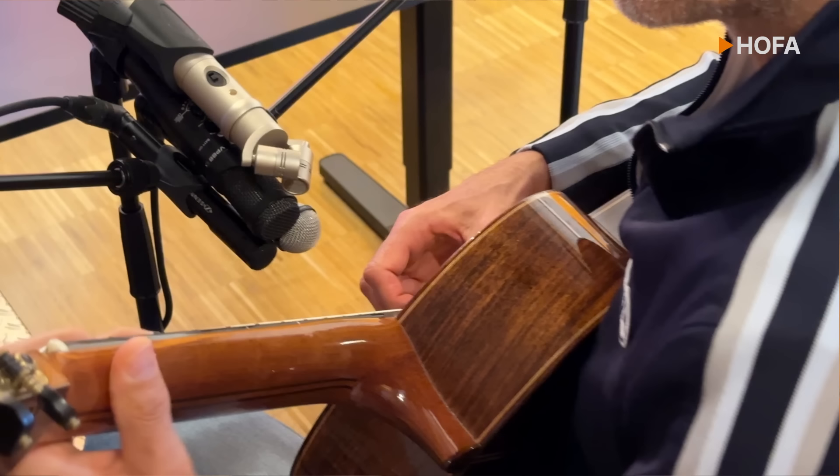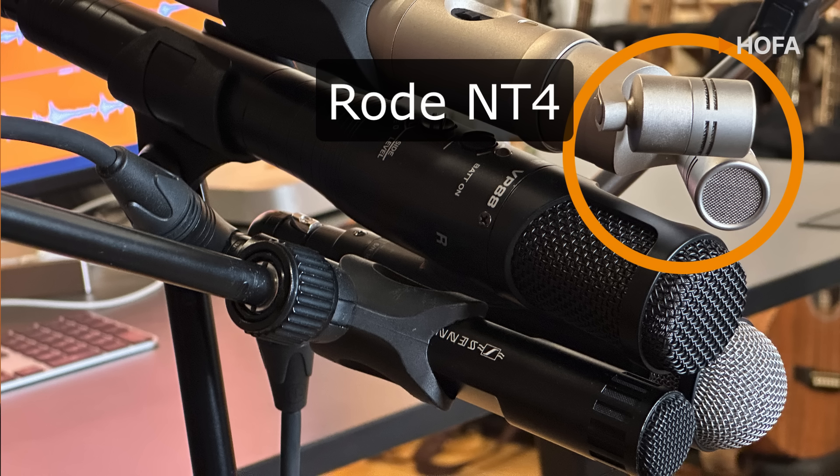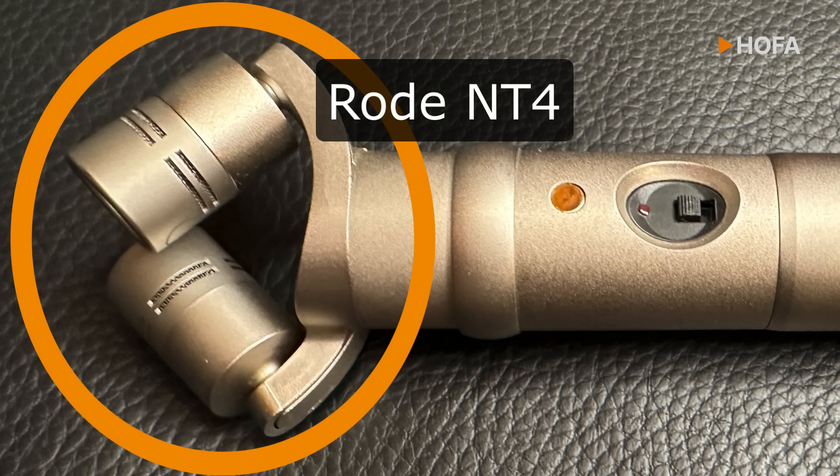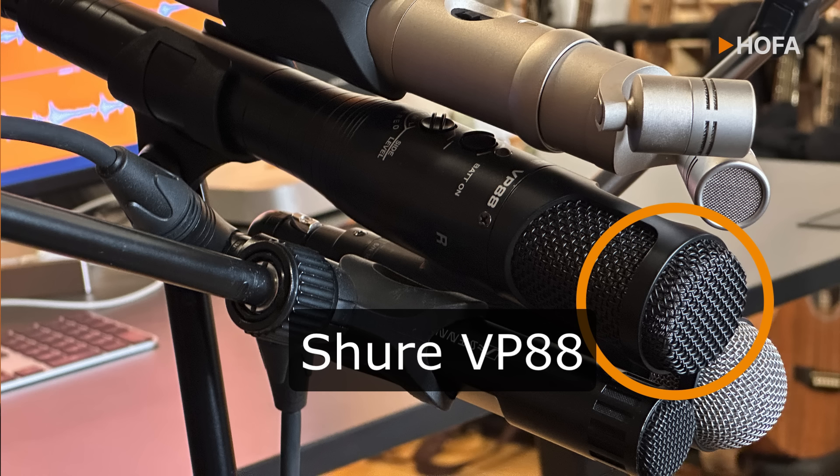This is the setup. On top you see the Rode NT4, a low-noise stereo microphone with two half-inch condenser capsules mounted in a compact 90-degree XY configuration. It provides good mono compatibility and usually creates a natural and balanced stereo image. The Shure VP88 is directly below. This is also a stereo microphone, but it works with MS — a mid-side design.